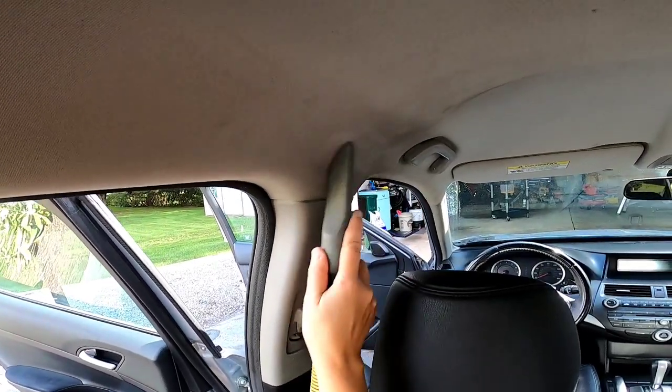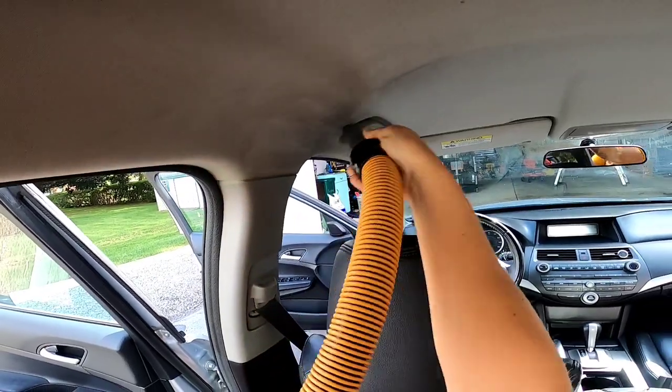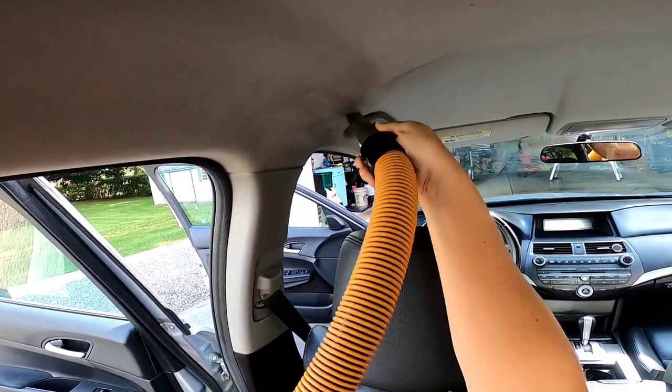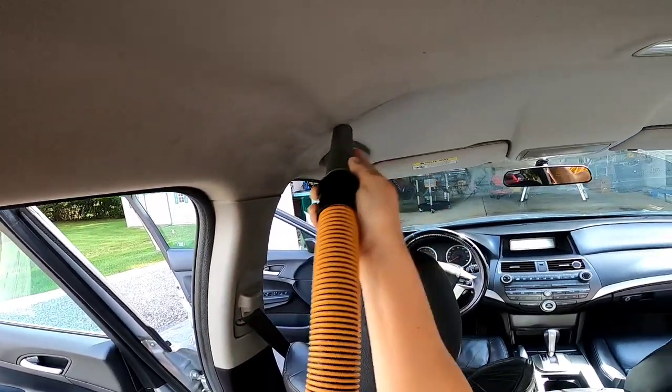Hey guys, Chelsea here for more attention to details. As you can see, we are working on a badly stained headliner. A customer contacted me — he had purchased a new-to-him but used vehicle, unaware that it had been smoked in heavily.